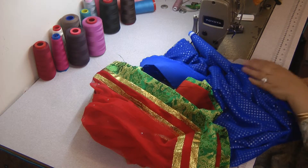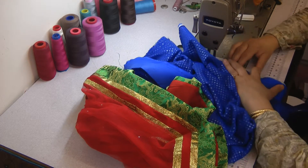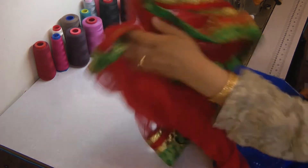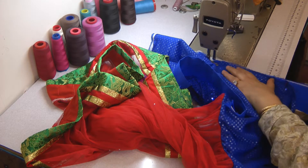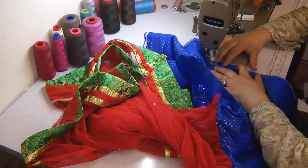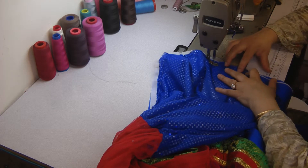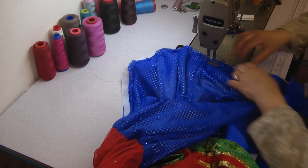I'm adding this fall prior to attaching the inner side — the petticoat of the skirt — because I want to keep as little work as possible once everything is attached together, as it's already becoming quite bulky. Working with bulky fabric can be fairly difficult. So I'll add the fold and overlock this to take away any excess.